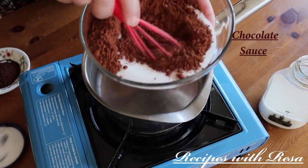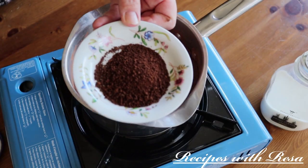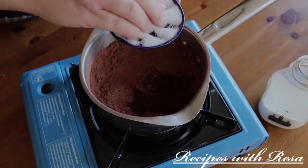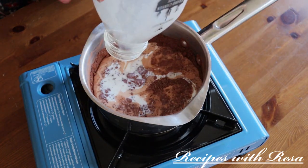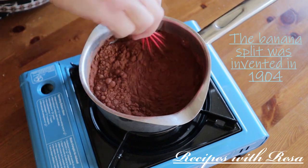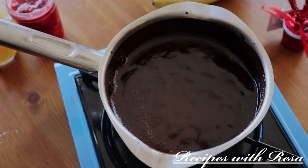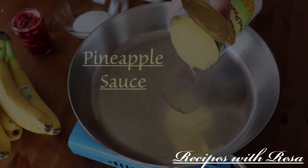Now we're moving on to the chocolate sauce. I have cocoa powder and sugar in a saucepan, some instant coffee powder — instant espresso powder would also work well — and a pinch of salt. Here is our milk. We're going to bring this up to a boil and then boil it for about six to eight minutes, stirring the entire time so it doesn't overflow or scorch. After cooking, I put in a tab of butter and a little vanilla extract — and there's the finished chocolate sauce.